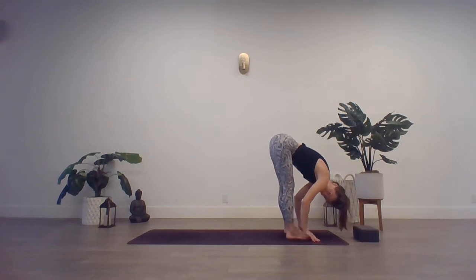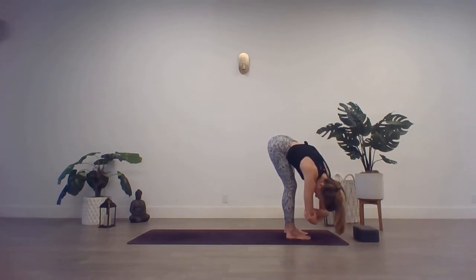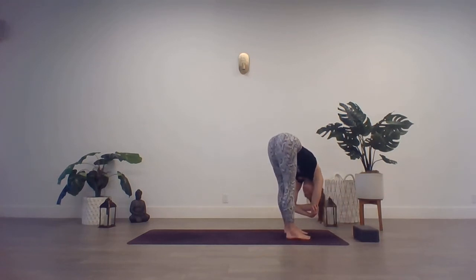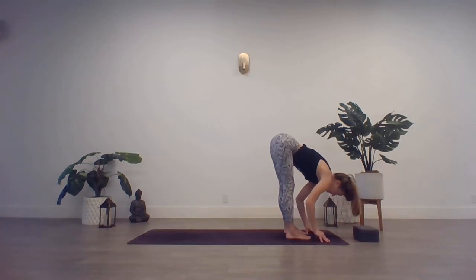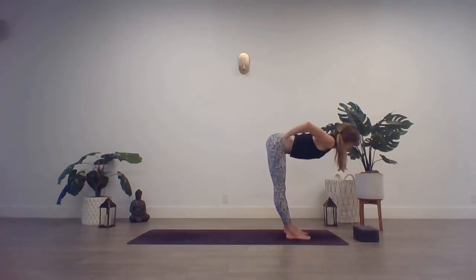From here, let the head hang heavy. Grab onto opposite elbows. Just begin to sway back and forth. You can keep a slight bend through those knees. Release any tension through the backs of the hips and the lower back. Exhale, release the hands. Inhale, halfway lift. Hands to the hips. Slow rise all the way back up.